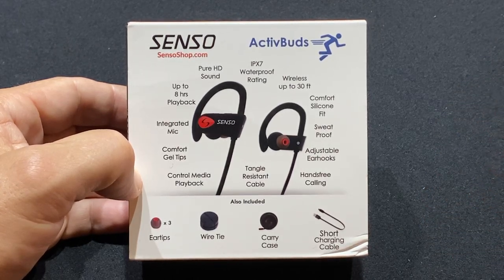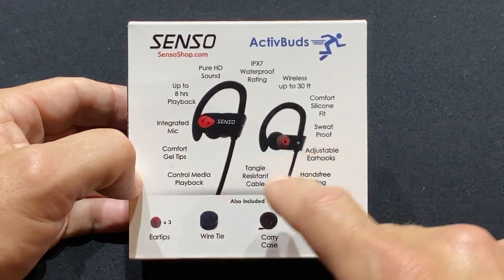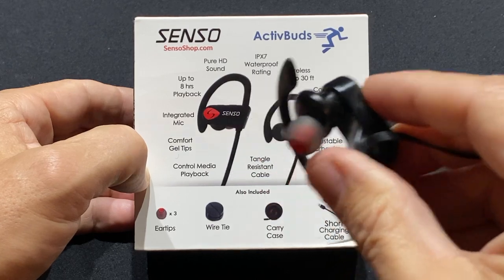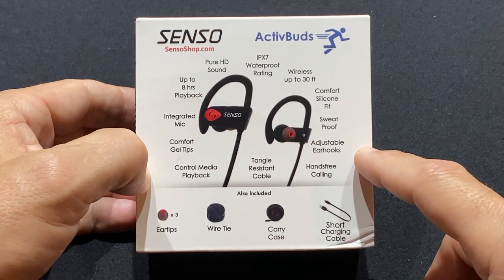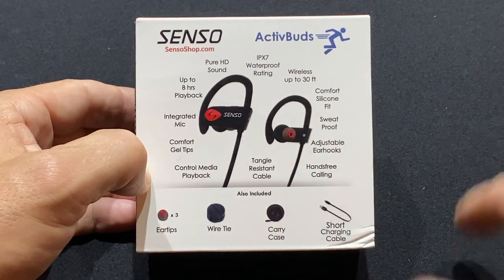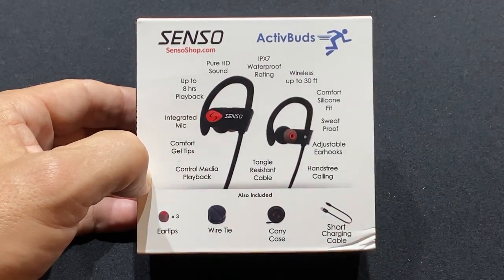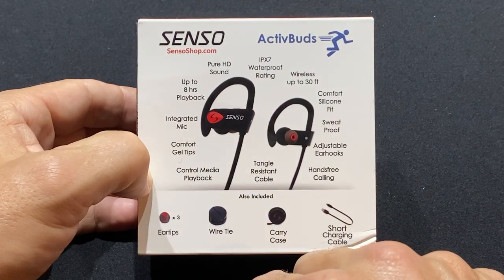So starting at the top again: it's waterproof rated, wireless up to 30 feet, silicone fit — it actually has those silicone earbuds, these little things right here, in three different kinds to make sure you get the best fit for your ear. Also sweat proof, adjustable ear hooks, hands-free calling for sure, and tangle-resistant cable. You can control media playback from the top.